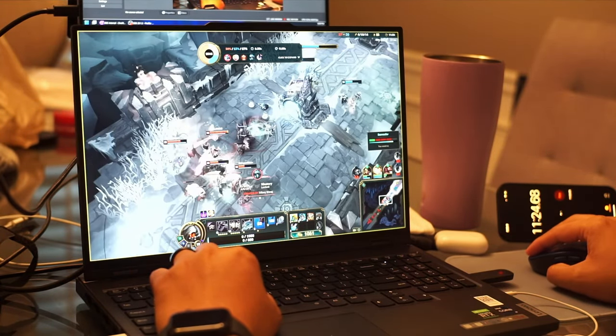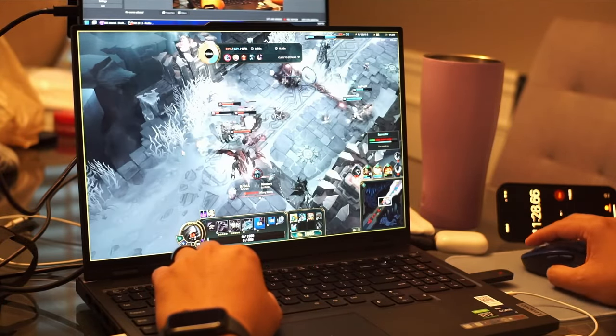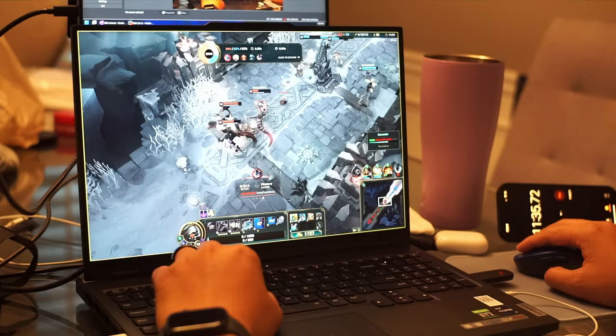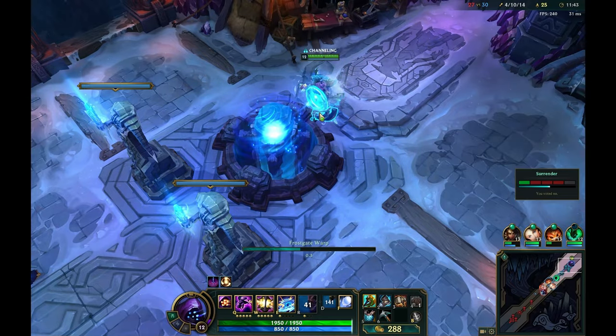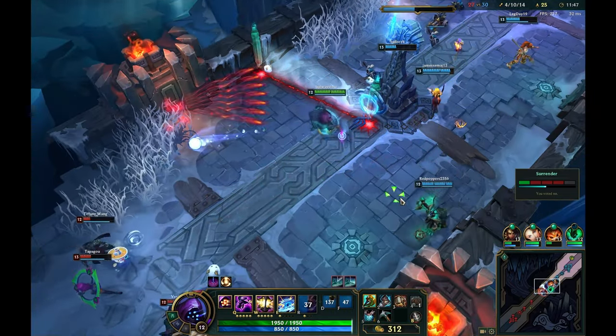In terms of the gameplay and League of Legends, if you're streaming this, you're still going to have what you're seeing on screen — your teammates want to surrender because they're doing terribly, and their tank Jax is 4/10. So yeah, it's not going to probably help you play better, but this machine will at least run everything smoothly, and you can record it and/or stream it to Twitch properly.